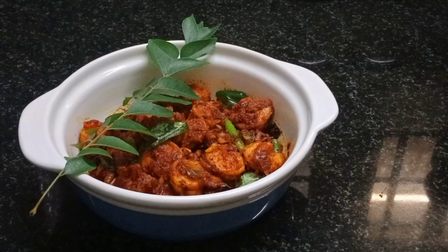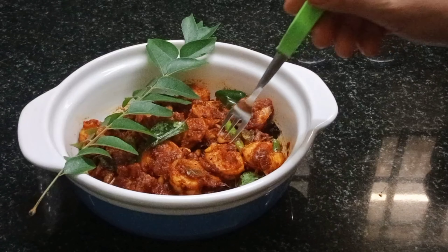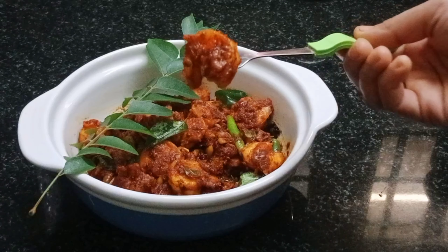This recipe is a special recipe. Now I am going to share it with you. We will try it.